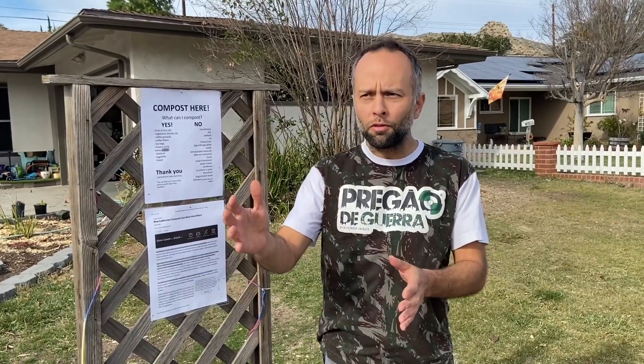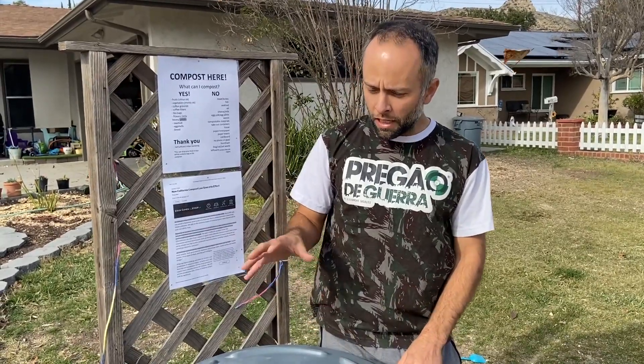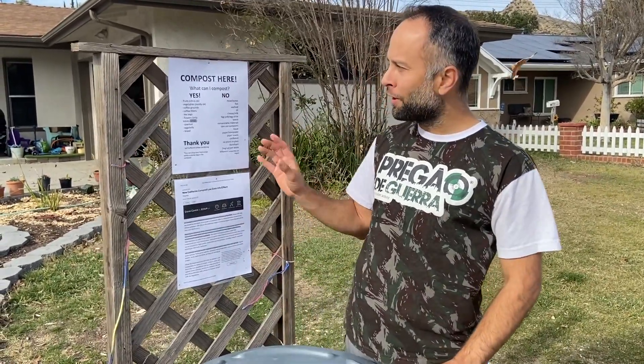The new law here in California is that you have to either compost at a facility, compost at your own home or business, or some cities and counties will bring you a new trash can for food waste. Depending on the county, you can also put it in the green waste trash can. We're here setting up a composting facility right here at my house.